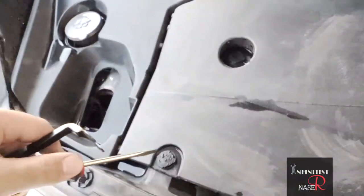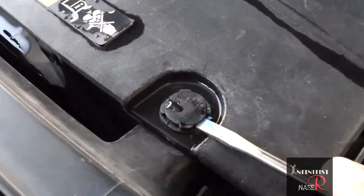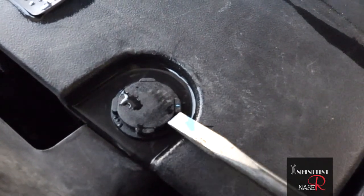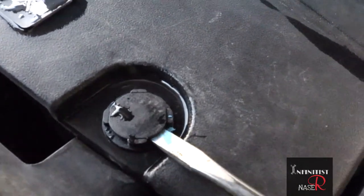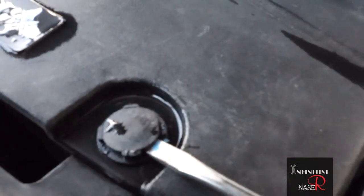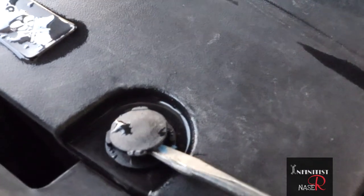Let's say you want to open this one. You put the flathead screwdriver here in this place, between those four points, then slightly twist and rotate to pop it out.